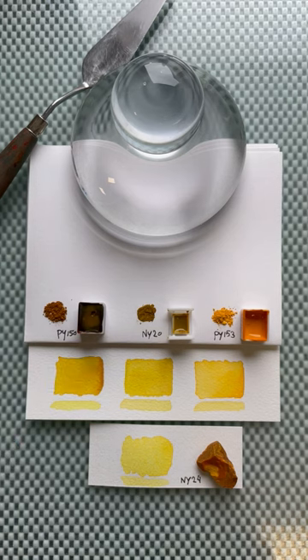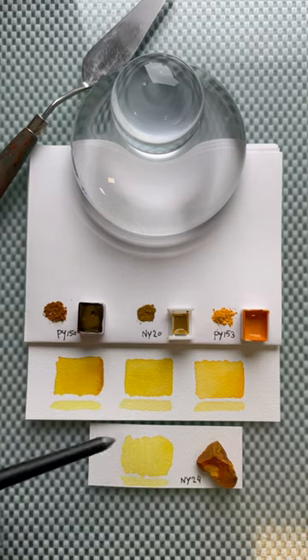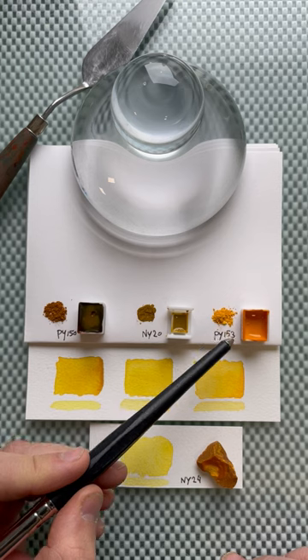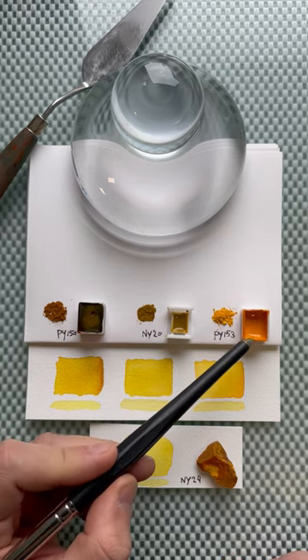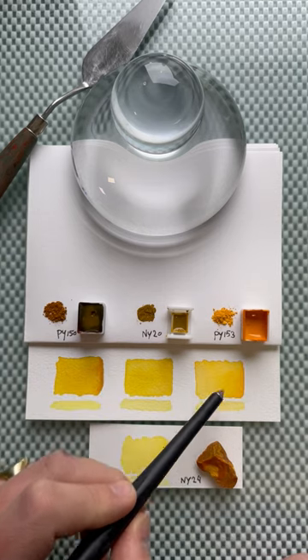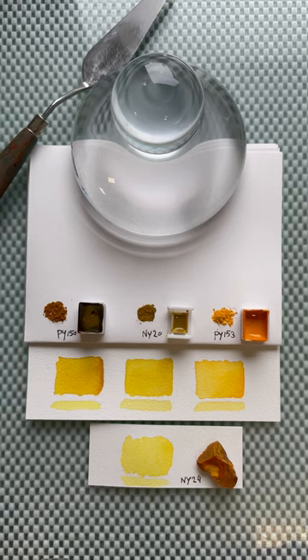This pigment is also quite earth-like, almost like a green ochre or green umber color when you're making paint out of it — really surprising. This one, however, is an orangey yellow as a pigment, and when you make paint out of it it gets even more orange, but as a paint it's a very bright vivid yellow.